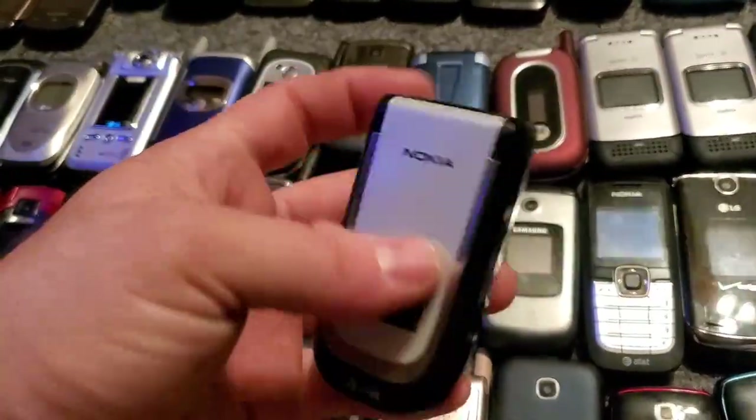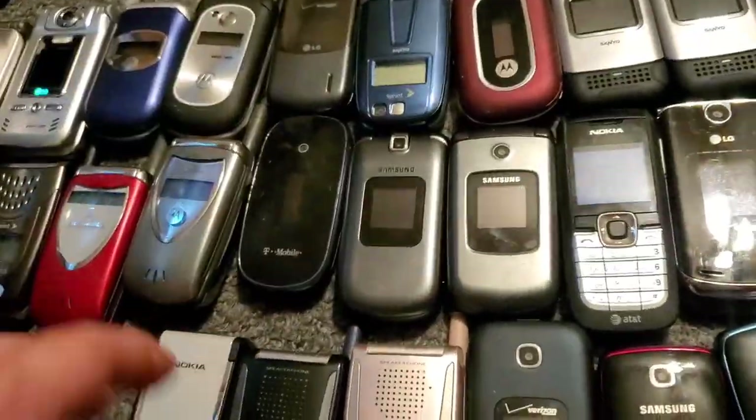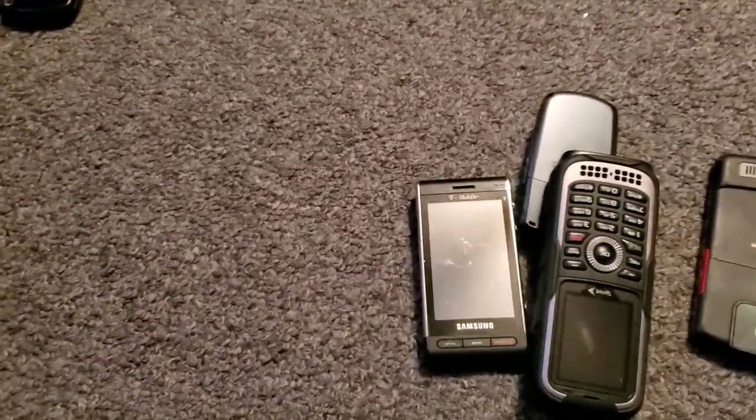The charging port and everything is on the top, which is kind of weird on these. Let me go and move all these up and then we'll continue. Alright guys, grab some more — we're getting close to almost being done.